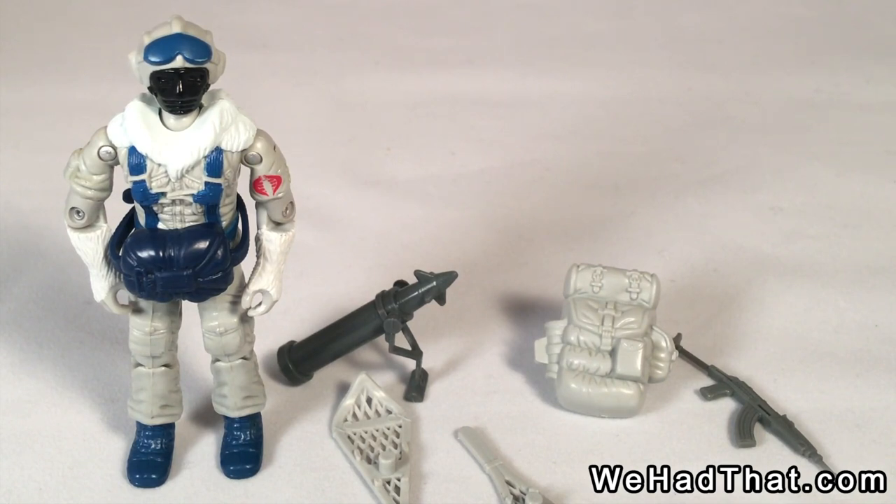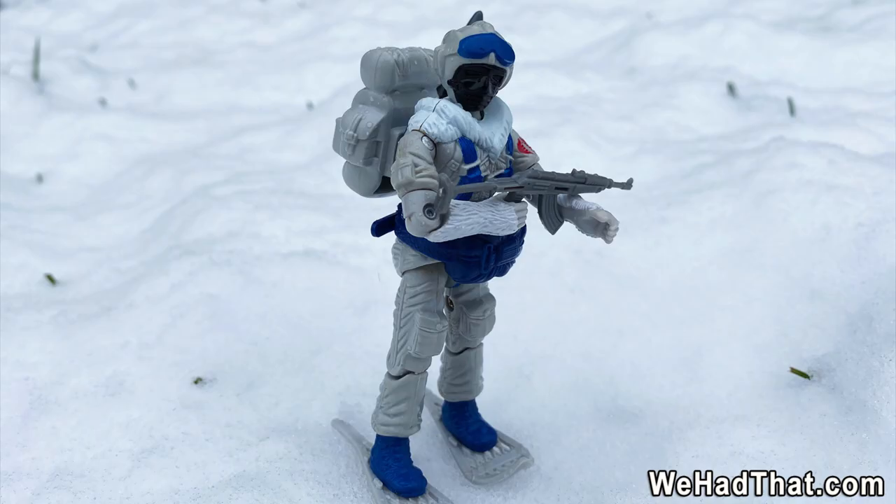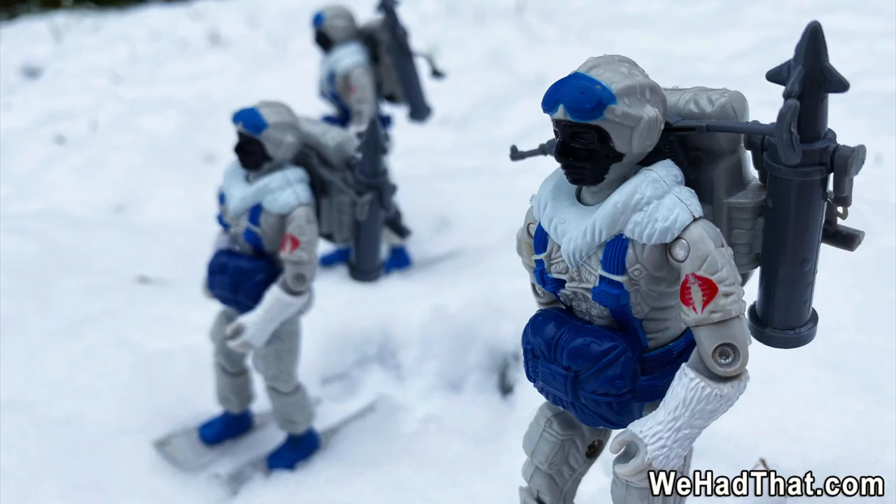So these guys are great. The reason they're on my mind today is we recently had snow here in Atlanta, and I thought I had to take this opportunity to get these guys suited up, geared up, and outside back in action. So for the first time in years, I got my Snow Serpents together — I had to replace the O-ring on one of them, it was so worn out — geared them up, took them outside, and took a whole bunch of pictures.